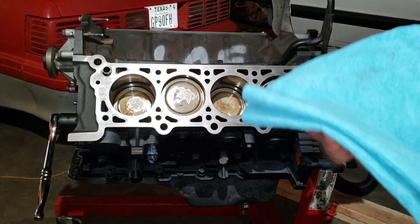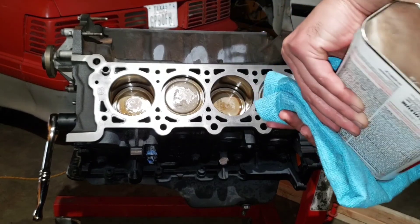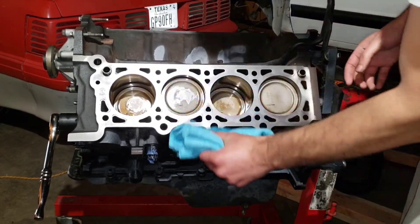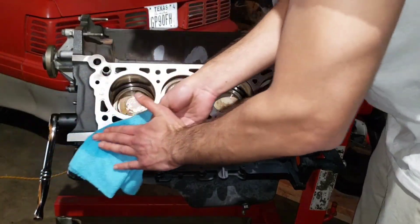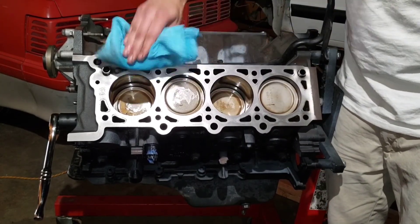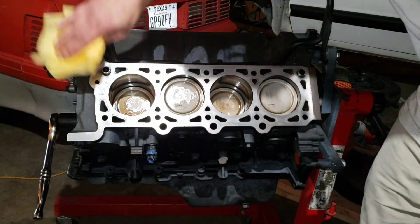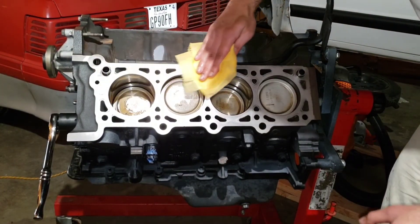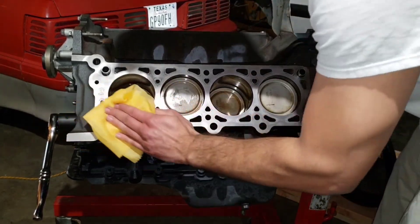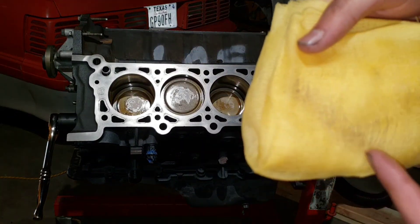Got all the head stud holes clean. Now I'm going to clean the deck again with some acetone — you can also re-apply some ATF if you need it. Then I'm going to use a tacking cloth to remove any lint or other particles that might still be there. You want to keep cleaning it until the towel is clean.